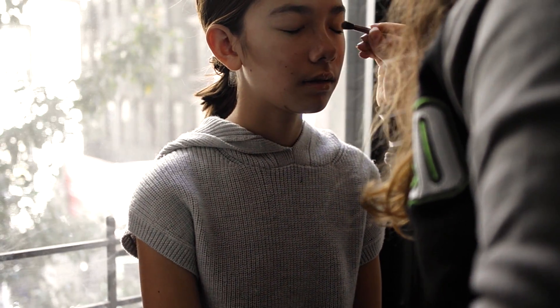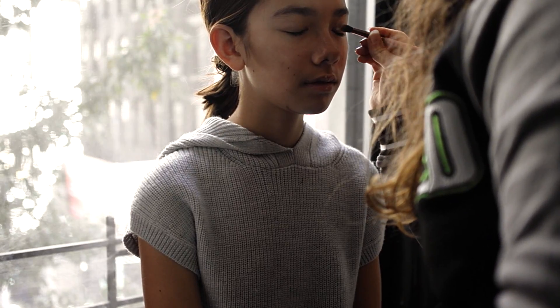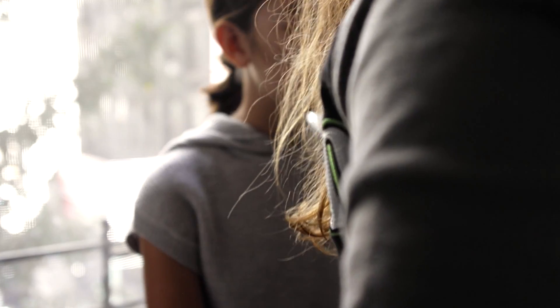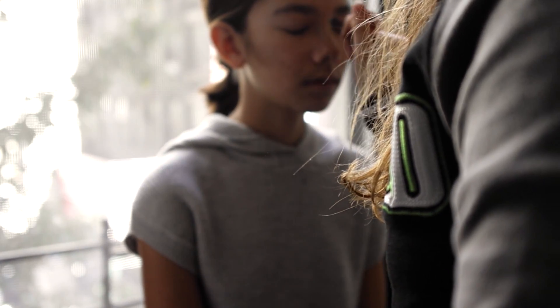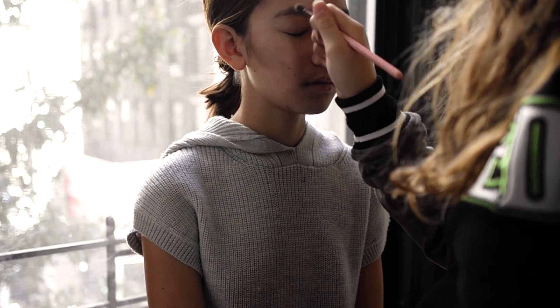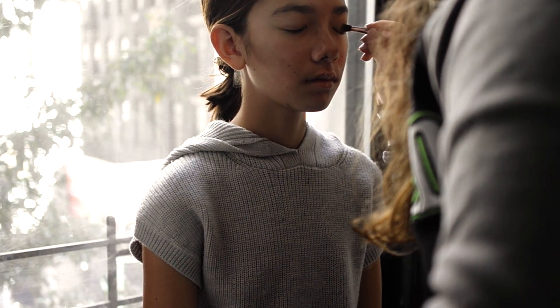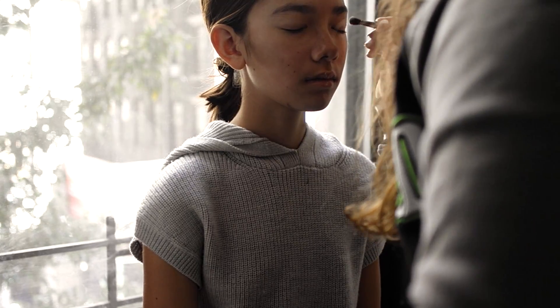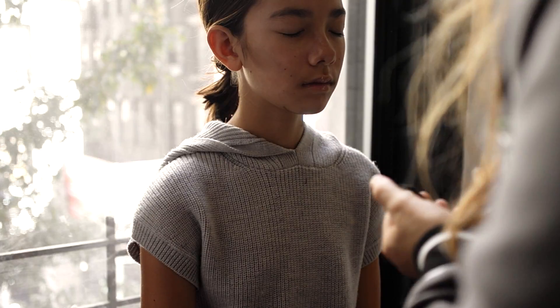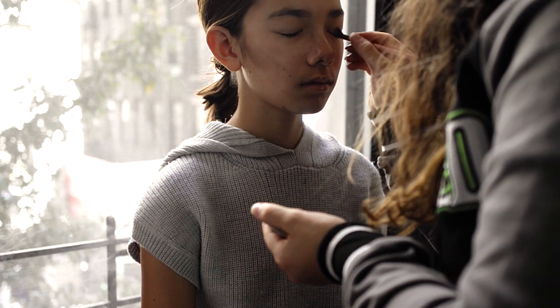Now moving on to the eyeshadow. I'm getting a white eyeshadow to use as a base and putting it all over the eyelid. Then I'm getting a darker brown — but not as dark as the one I used for contouring — and using that all over the eyelid, mostly in the crease.